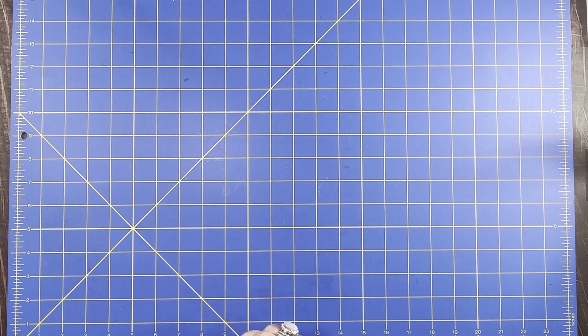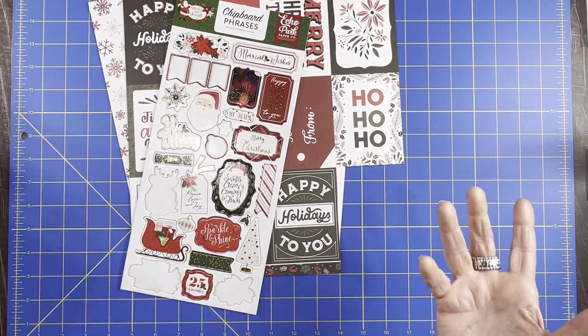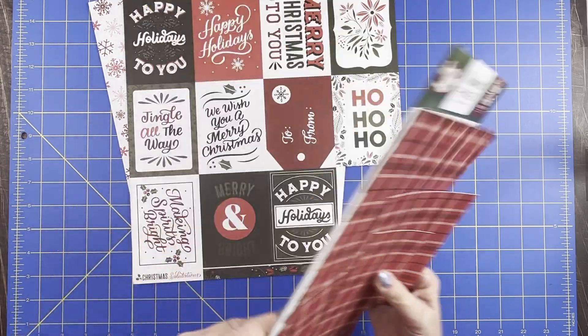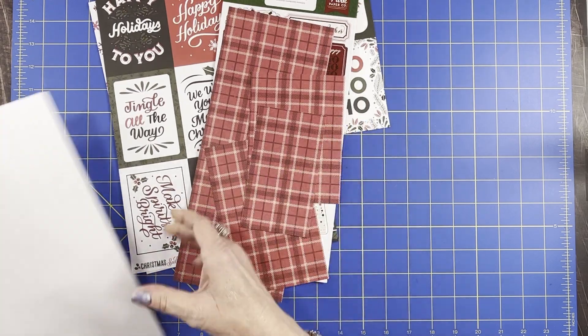I just grabbed a bunch of different papers. It's not the holidays, but I just grabbed some scraps — we might as well do a Christmas one while I have it. So I just grabbed a bunch of stuff quickly and we'll see what we can make.